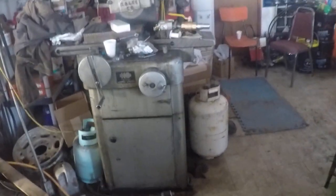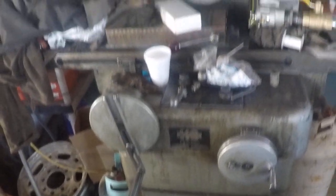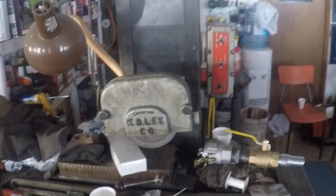This is all in its natural state. We've got the K.O. Lee surface grinder, and it's being used as a parts shelf most of the time because it doesn't get much use around here. We've got the parts department over there, a coffee area, and we get good sunshine in the window.